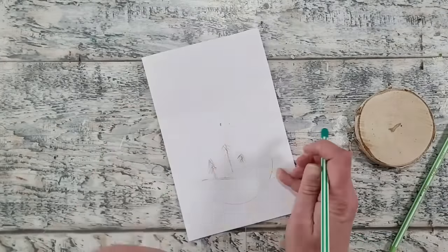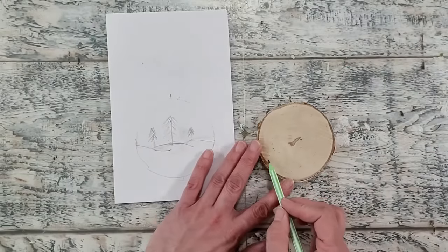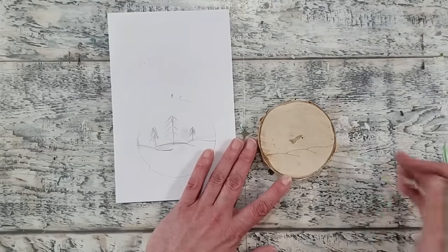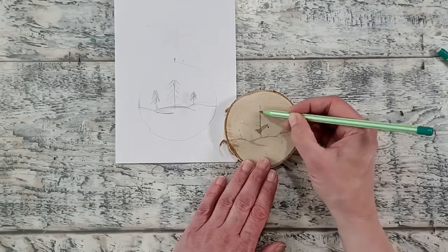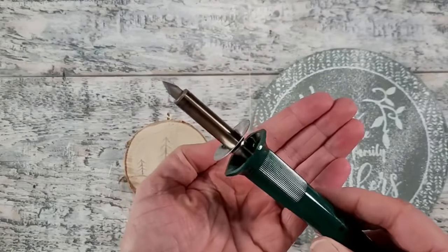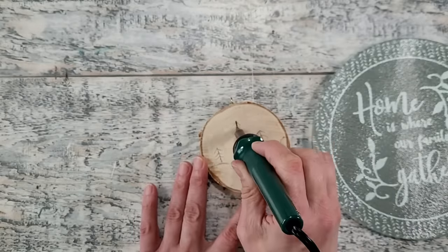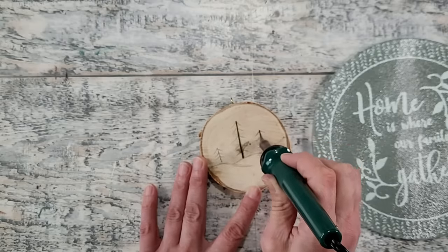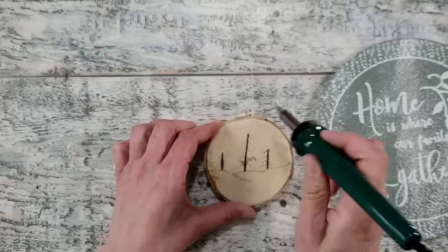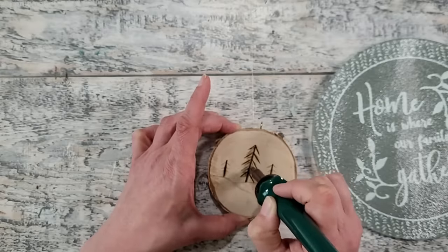Feel free to erase your mistakes — thankfully pencil does erase on wood as well. I'm continuing to work on my design on the wood slice. This is the tip I'm using for my wood burner and it's ready to go — make sure you have a hot plate beside you. I'm tracing over my pencil lines with the wood burner for the very first time. I really like it; it's going to take time to get used to but I could definitely see myself doing this more.